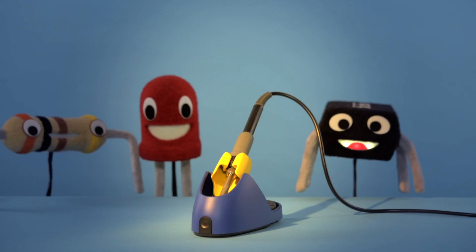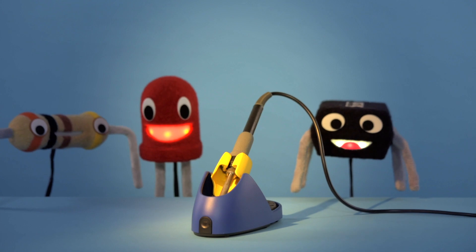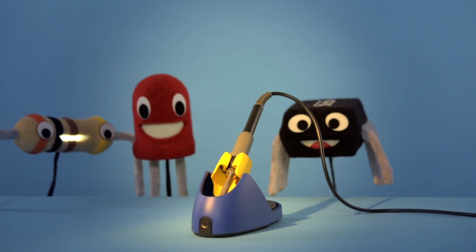Behold, the almighty soldering iron! It fuses metal! Combines conductors! So powerful!